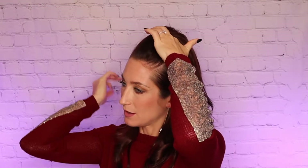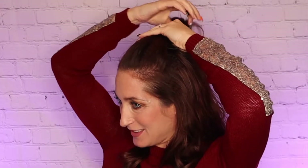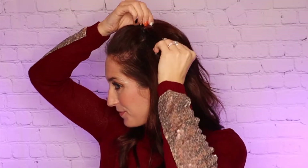For this first look, pull back a top section of hair. Using the Bandables comb with the single elastic, insert the comb under the hair with the comb teeth facing forward towards your face. Pull the elastic over the top of the hair and secure it on the other side of the comb. Fan the hair out and pull on a few pieces in front for added volume.